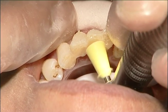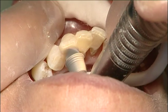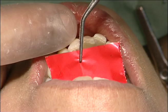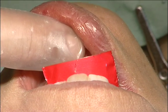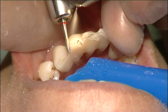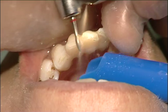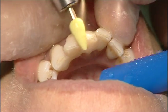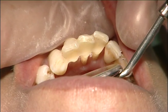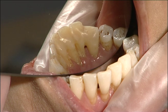The splint was polished and the occlusion was checked and adjusted. Both the patient and the dentist were very satisfied with the end result and its aesthetics. The highly mobile teeth are now stabilised and the periodontal treatment can be continued.